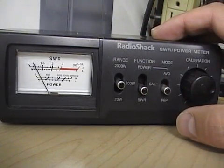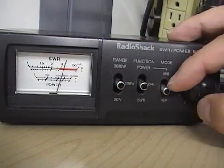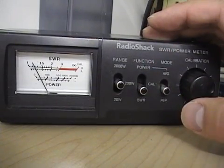The needle should drop and show you what your SWR is. Our SWR in this case is showing at just under 1.2. Set the calibration needle to the calibration point, hit the SWR switch, and there you go — it's that simple.